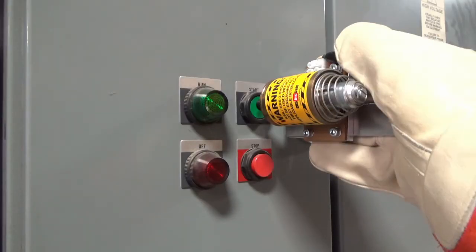To remove the RSA, rotate the RSA up and away from the button, and remove it from the switch gear.